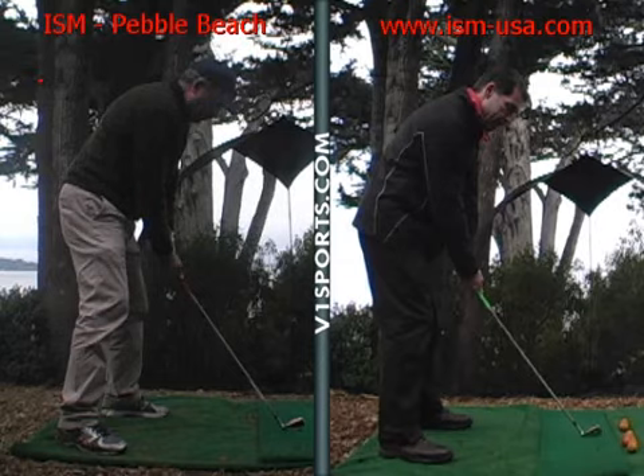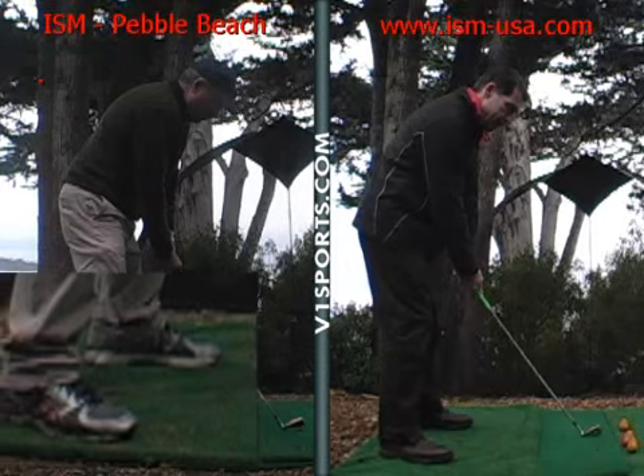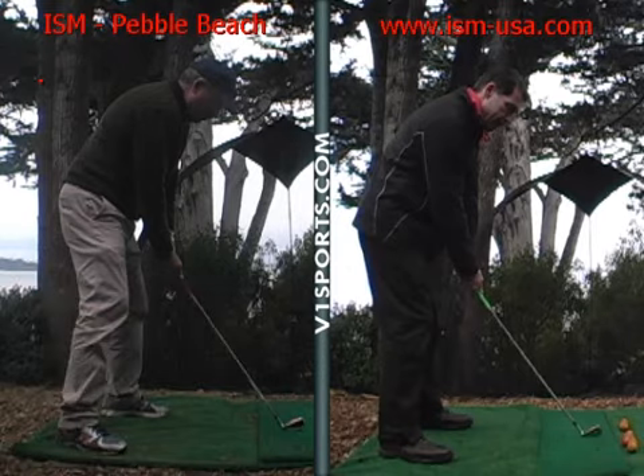A couple of things I would adjust — we talked about stance. Get your feet underneath your shoulders, so a little narrower, not as wide, because right now you're wider than the width of your shoulders. You can't pivot as well and shift your weight. So narrow that up, especially for a middle length iron.